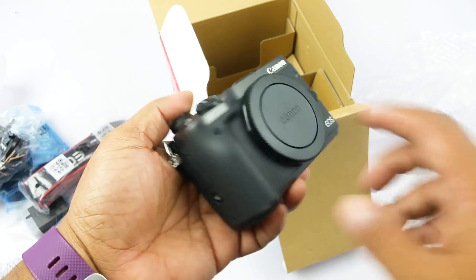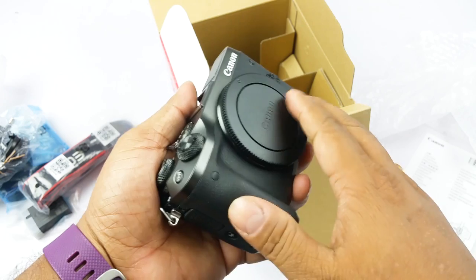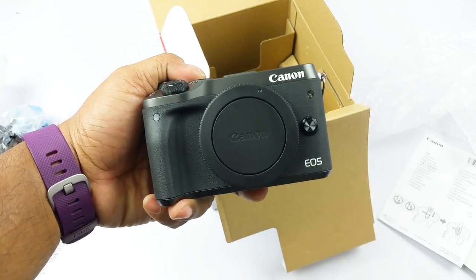Overall this one looks good. It's not all metal but feels quite sturdy. We will come back with a full review of this device, so till then please stay tuned. Thank you.